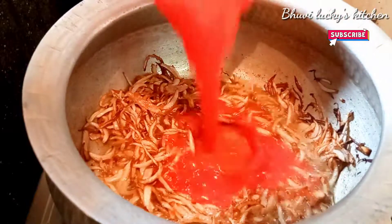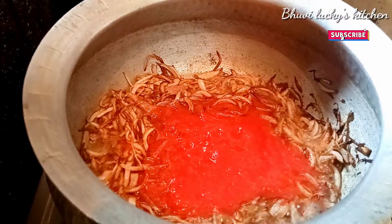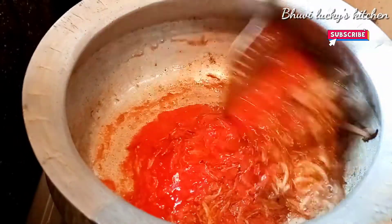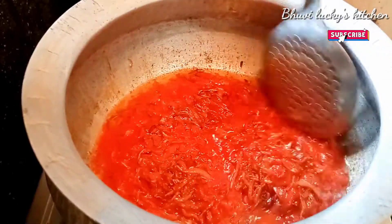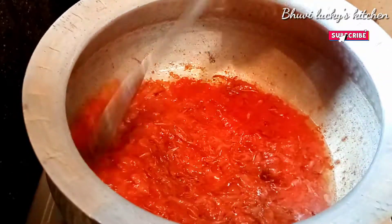We will mix the tomato in a puree and mix the tomato in a good way. We will taste the tomatoes — soft and juicy as well. So we will taste the juice and the tomatoes are very good.